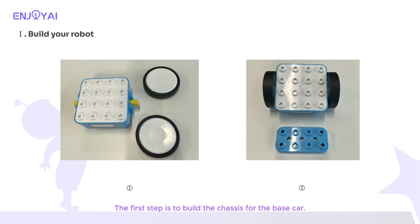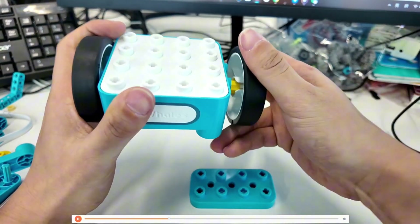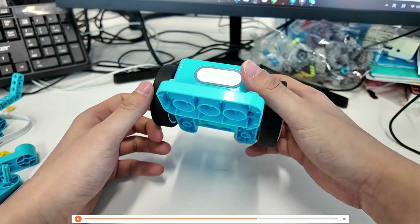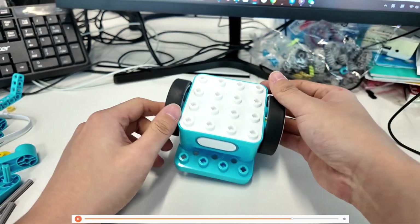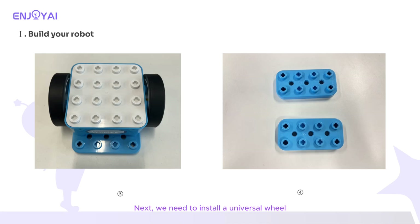The first step is to build the chassis for the base car. Here is the building progress. This competition is divided into an automatic stage and a remote control stage — tasks can be done both automatically and remotely. Next, we need to install a universal wheel for the car to keep the front and back balanced.